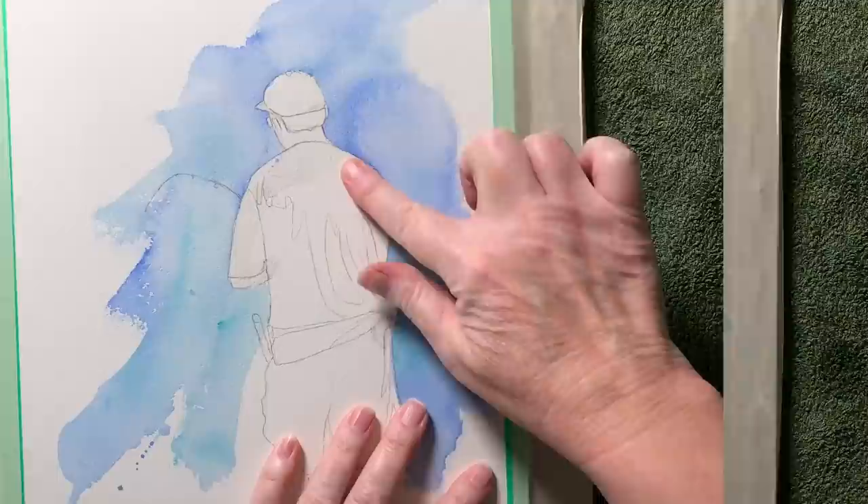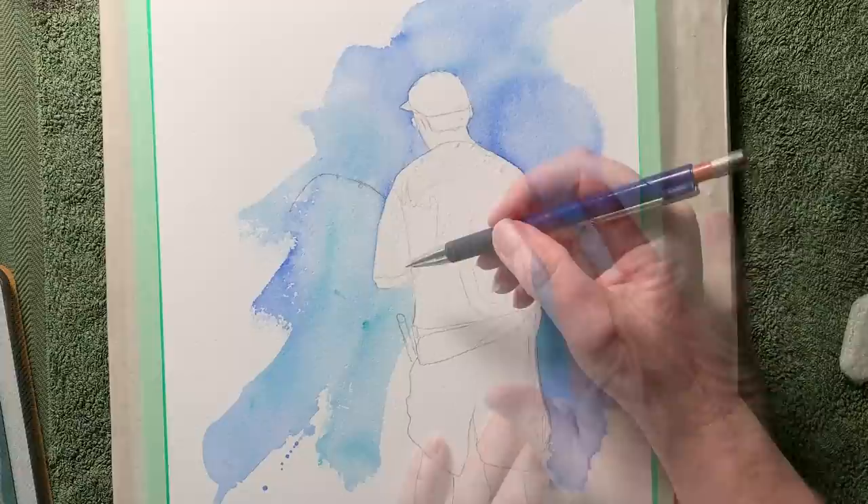Now that it's dry I can take the masking fluid off with my finger, and then I have to draw back in all the lines that I've lost.